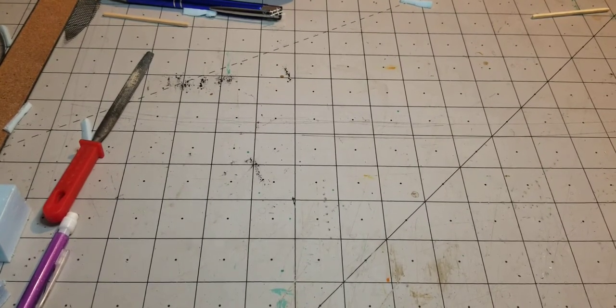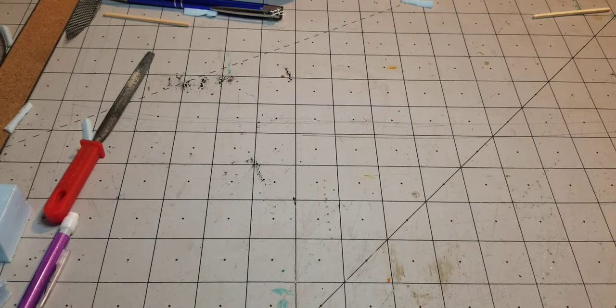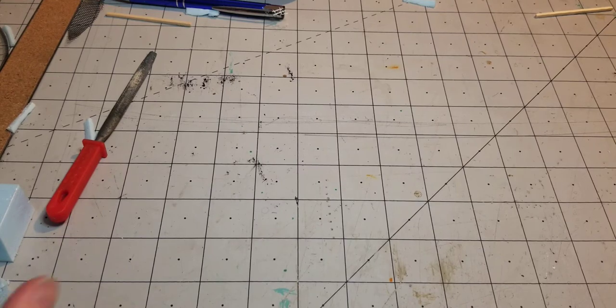Hi everybody, welcome back to Bearded Goblin Gaming. Today we're going to build some Hesco barriers for scatter terrain and line-of-sight blockers. These are another quick, simple one based off of a lot of last week's video.